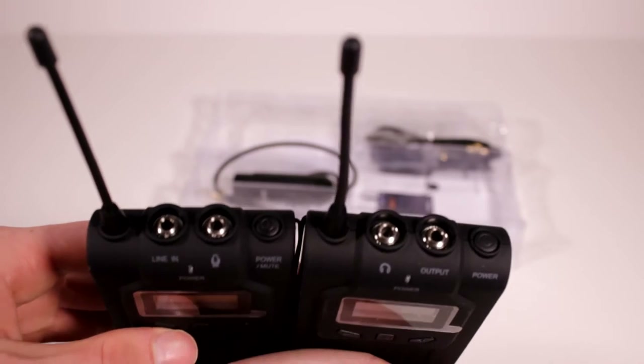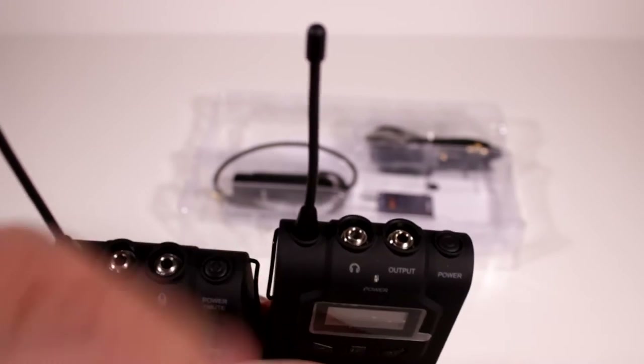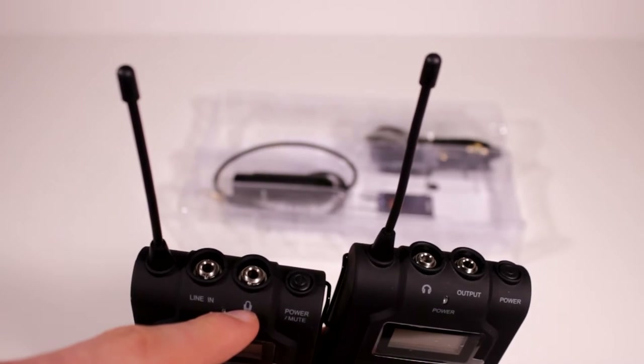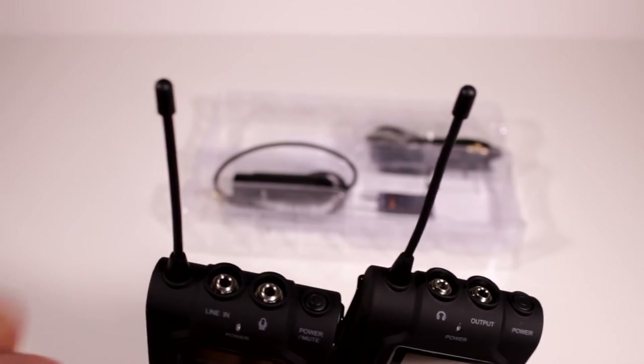The headphone jack is for monitoring your audio. The output is for outputting to whatever you're going to record to, and the power is the power switch. The microphone input is for the lavalier microphone that looks to be included, and then there's the line in — I'm not sure what that's for, but I'll go ahead and figure it out.